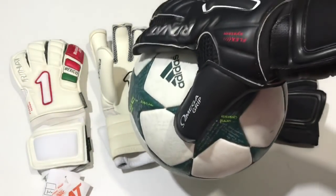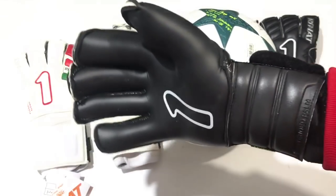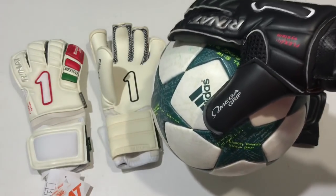Vean las condiciones en las que viene completamente nuevo. Este modelo es una palma que está lista para usarse. Obviamente siempre está la recomendación: guantes gama alta, siempre hay que utilizar la palma un poquito húmeda y para alargar un poco más la vida útil, también es conveniente activar la palma antes del primer uso.